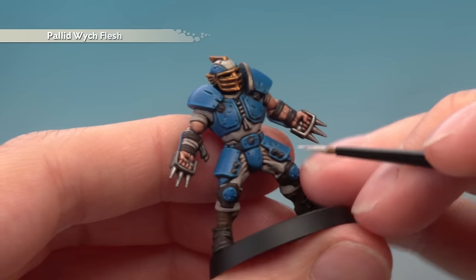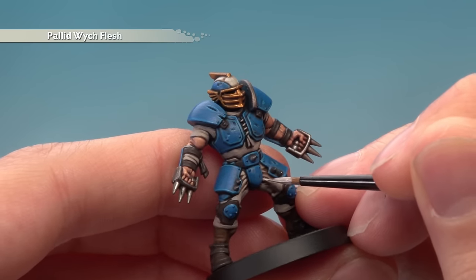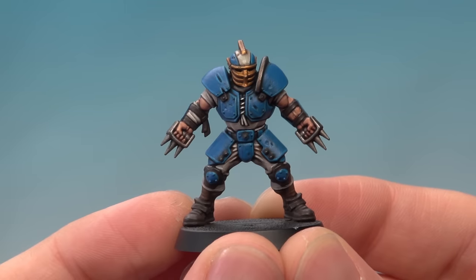Then highlight the clothes using Pallid Wych Flesh, picking out any sharper creases, for example following along the edges with a fine line of this colour.